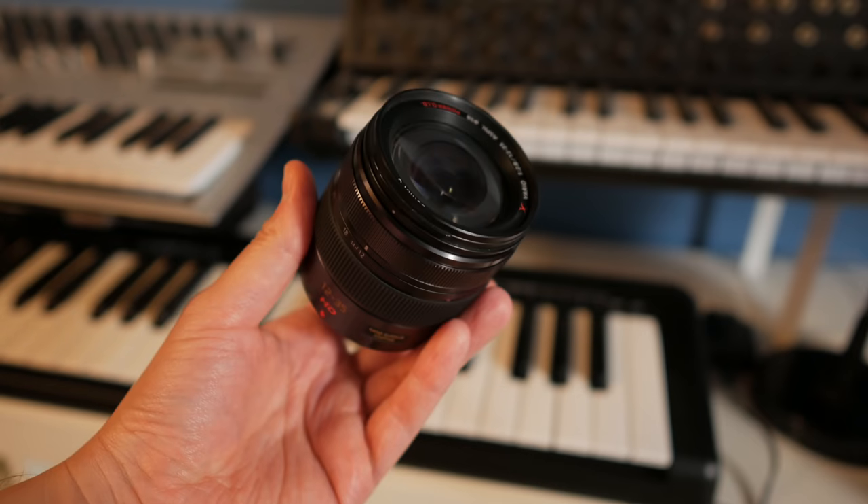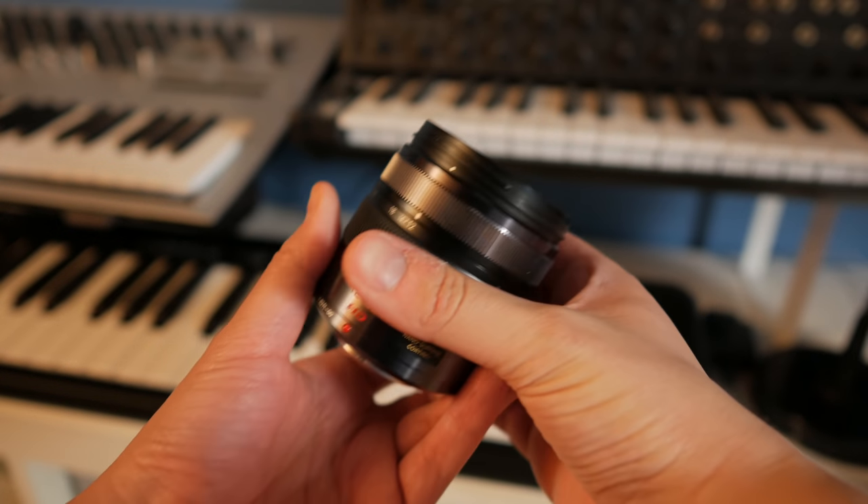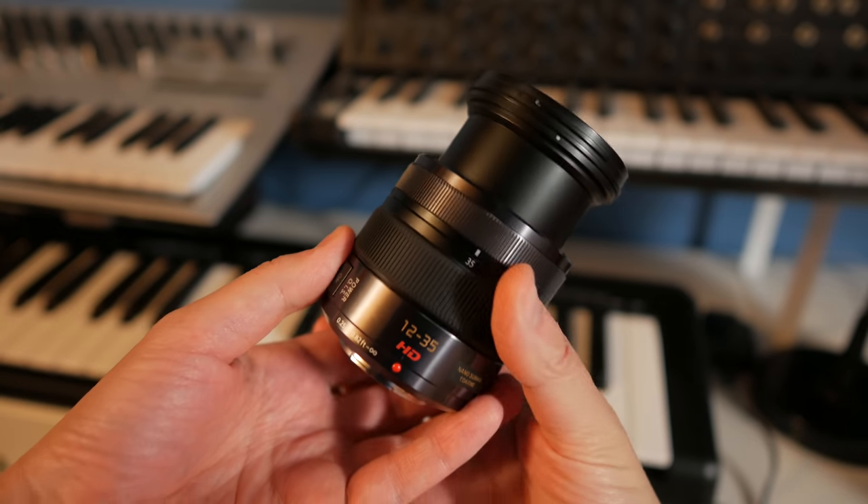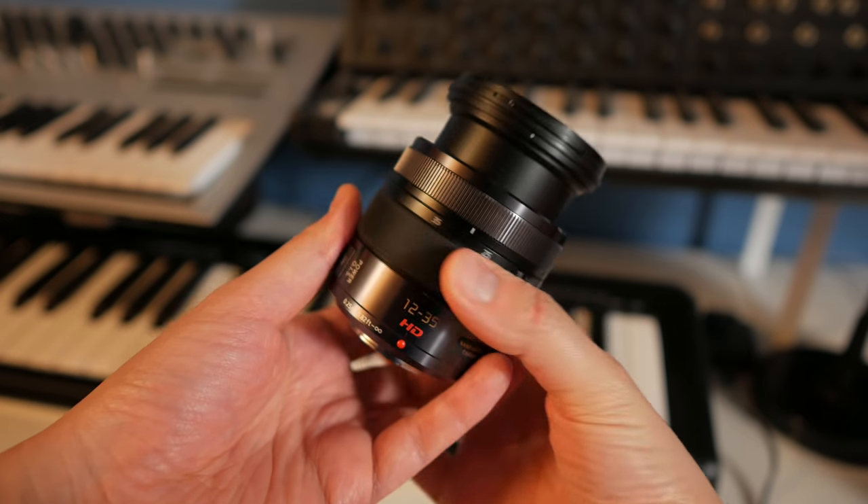This is the first version of the lens — they have two versions of it. The first one and the second one apparently are pretty similar in terms of image quality, sharpness, and all that fun stuff. I wanted to do a video on why I think the 12-35 f2.8 lens is the best and my favorite lens for Micro Four Thirds systems. I'll leave a link to this lens in the description, so be sure to check that out.